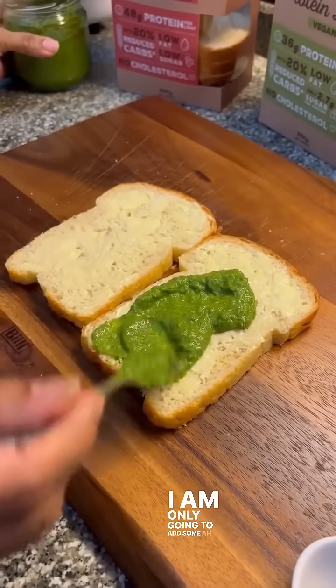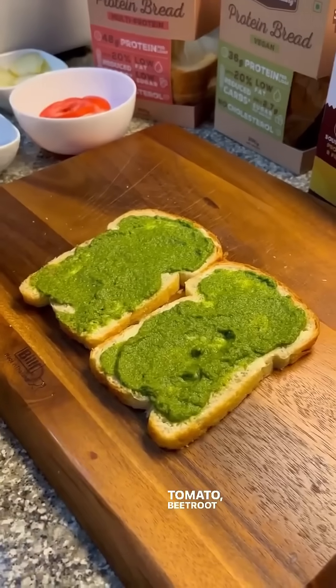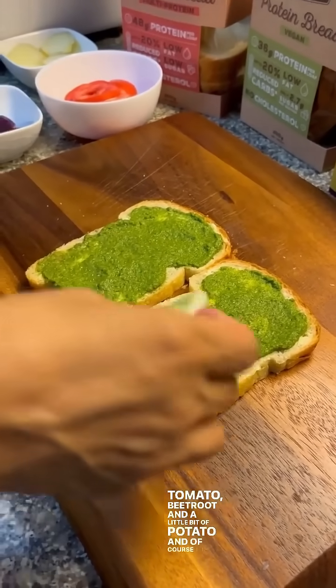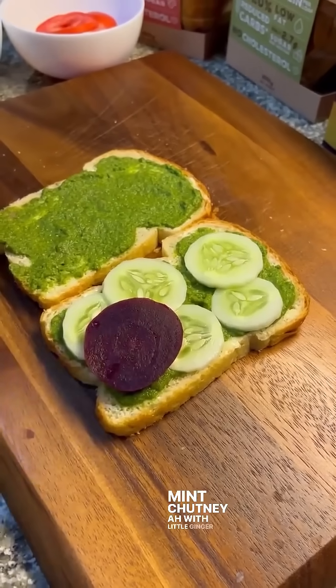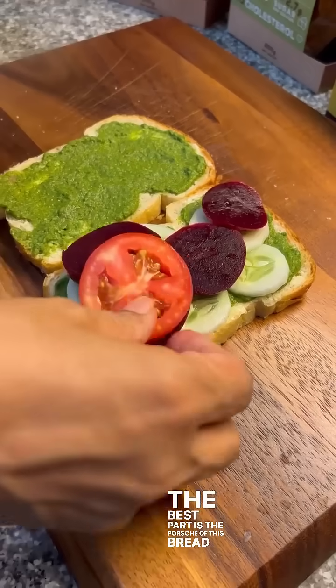I'm only going to add some vegetables like cucumber, tomato, beetroot, and a little bit of potato, and of course the mint chutney with a little ginger and chilies.